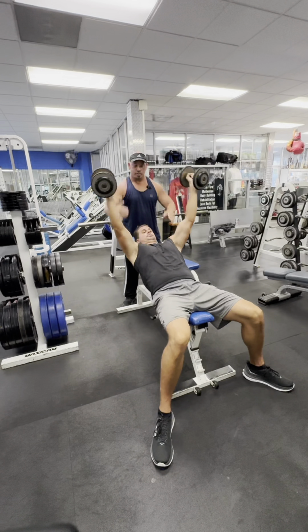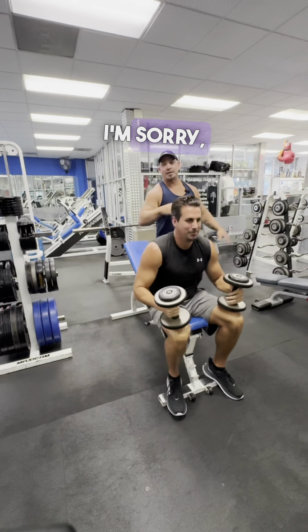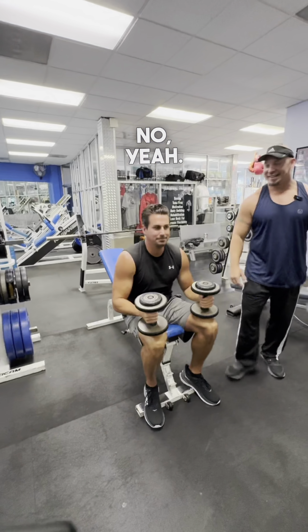And then when you're done, bring it down to the shoulders. We're a little out of sync on this video, but you get the gist of it.